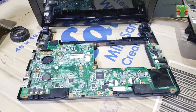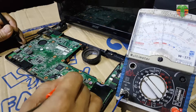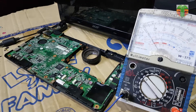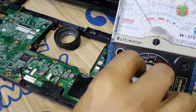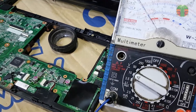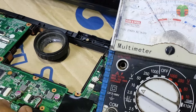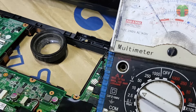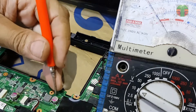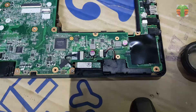The first thing that I will do is voltage measurements. The 19V is present, but the standby 5V and 3.3V are not present.